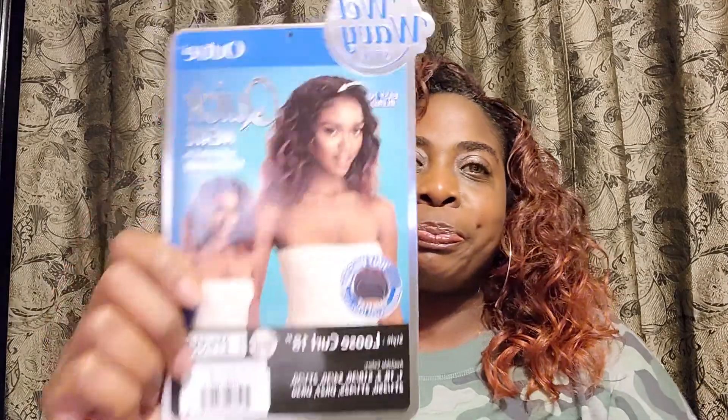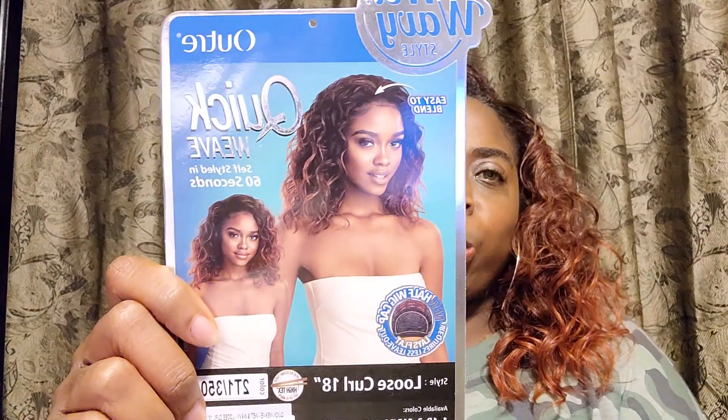Hello you guys and welcome back to my channel. So today I would like to do a quick review on this unit, or half unit, that I am currently rocking. So let's hop right into it. Today's half unit is by Outre.